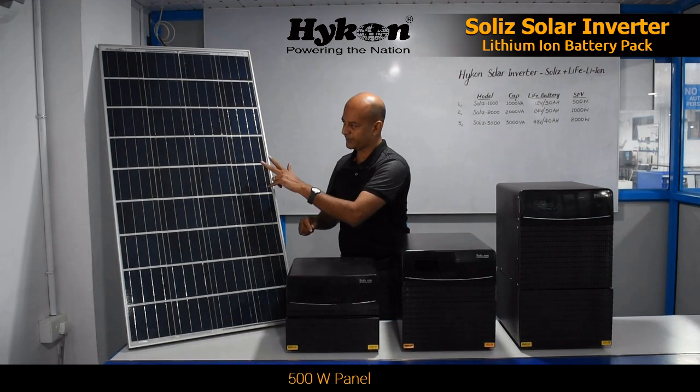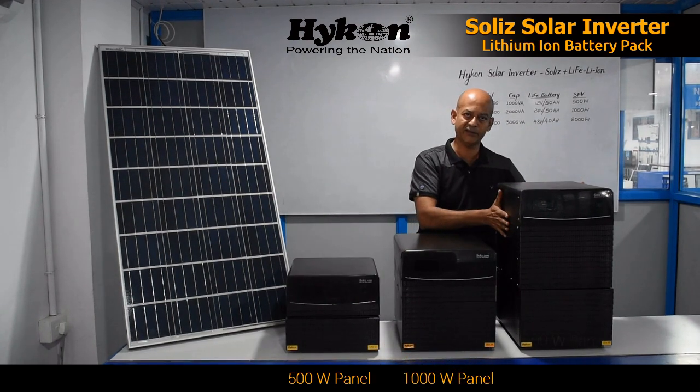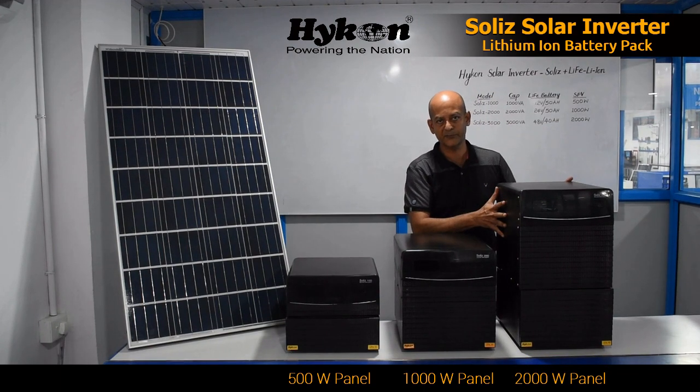For the Solis 1000, you can connect 500 watts of panels — that means two panels of this kind. For the Solis 2000, you can connect 1000 watts of panels. And for the Solis 3000, you can connect up to 2000 watts of panels.